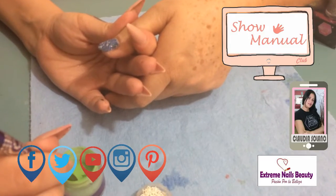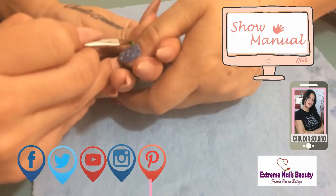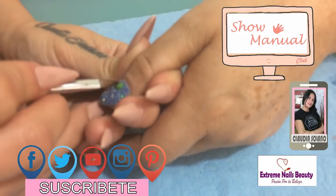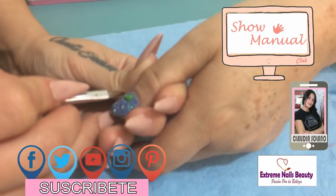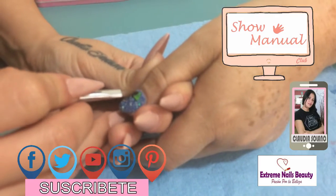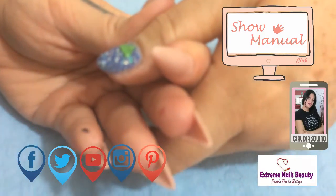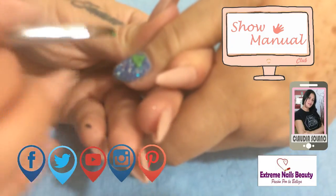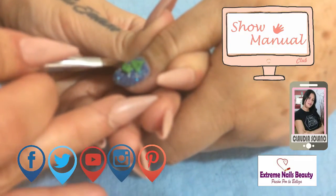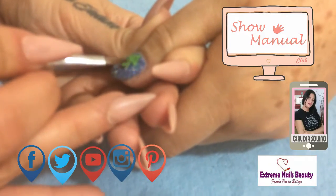Vamos a humedecer nuestro pincel en nuestro líquido monómero, y esto nos ayudará a que sea más rápido. Vamos a colocarlo en una forma de triangulito. Con la misma técnica exprimimos el monómero y aplicamos debajo para ir llevando nuestro pinito a darle forma.